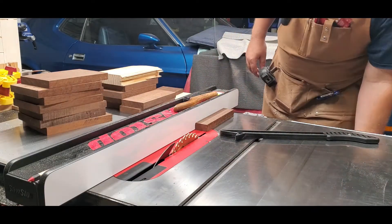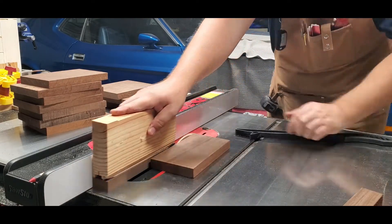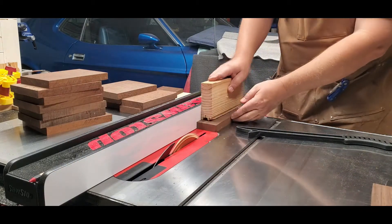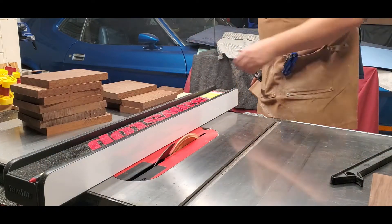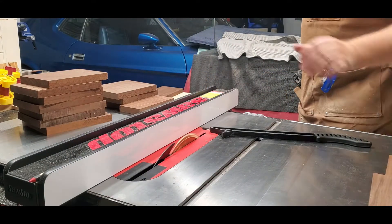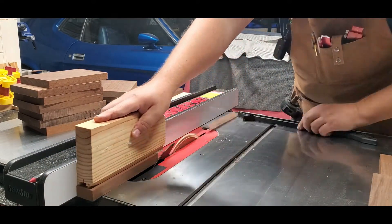Now here I'm getting ready to rip the walnut down to a width of an inch and a half. The length from the cross-cutting of the walnut was eight inches and a quarter, and now the width is one and a half inches. To recap the hard maple: I ripped it down to approximately eight inches and an eighth of an inch wide, then cross-cut it to the exact dimension of nine and five-sixteenths of an inch.